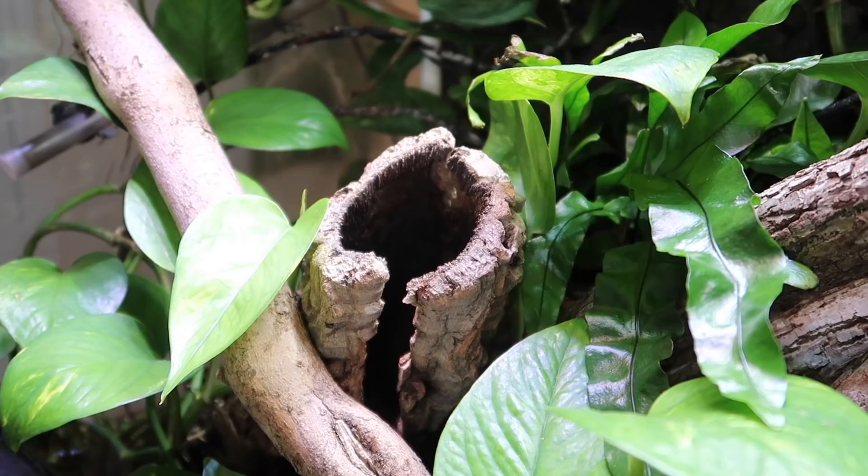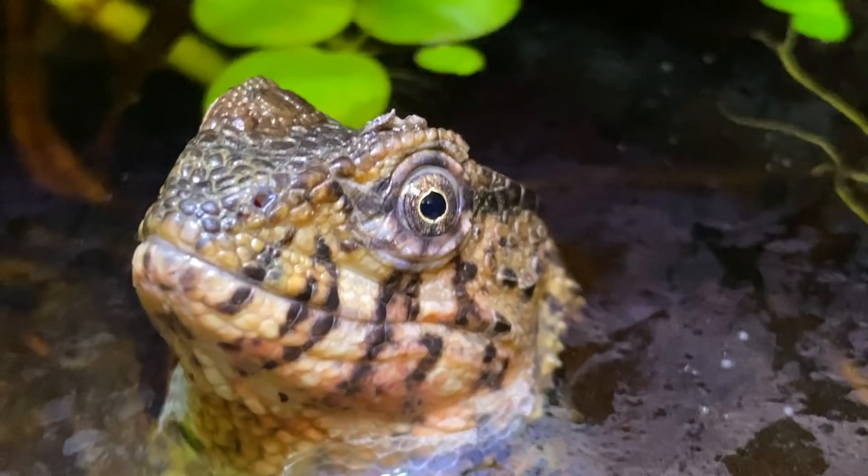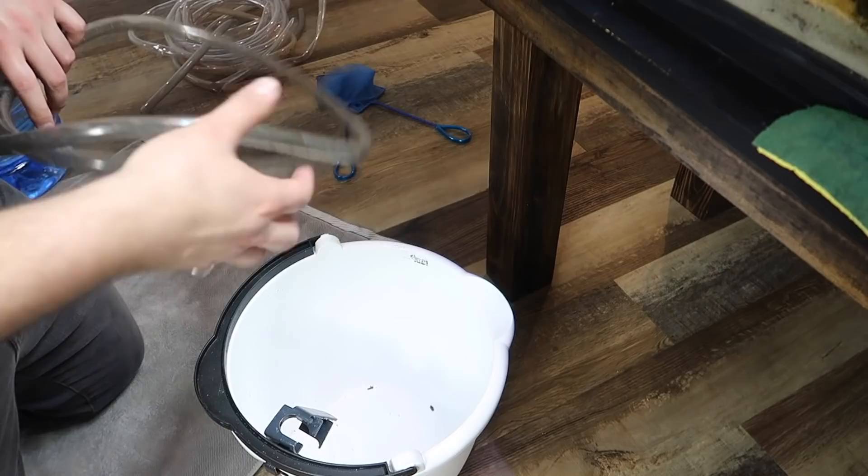Otherwise the paludarium is looking beautiful. We have a really nice kangaroo fern here and some pothos that's just growing so well in the enclosure. I really couldn't be happier with how things are looking in here honestly.